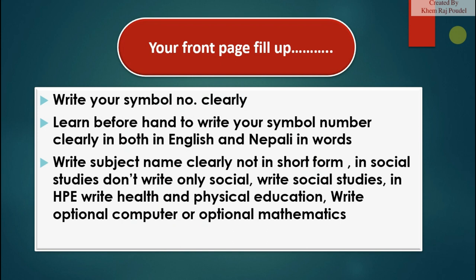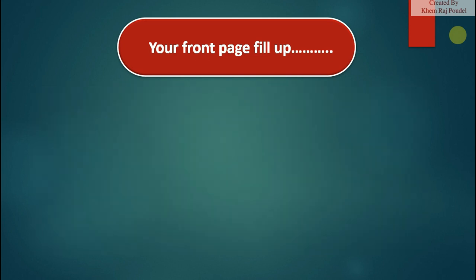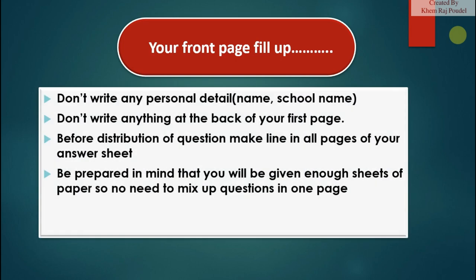Front page fill-up: write your symbol number clearly — learn beforehand to write it in both English and Nepali in words. Write the subject name clearly and not in short form; for social studies, write 'Social Studies,' not just 'Social'; write 'Health and Physical Education' in full; write 'Optional Computer' or 'Optional Mathematics.' Don't write any personal details like your name or school name, and don't write anything at the back of your first page.